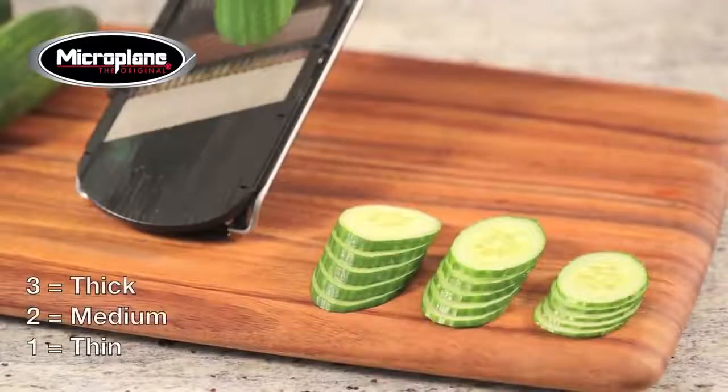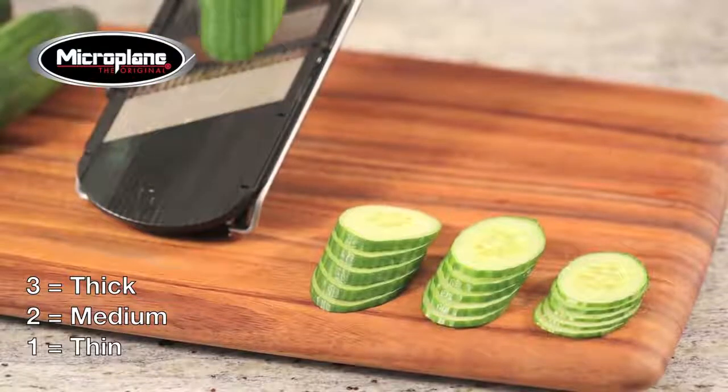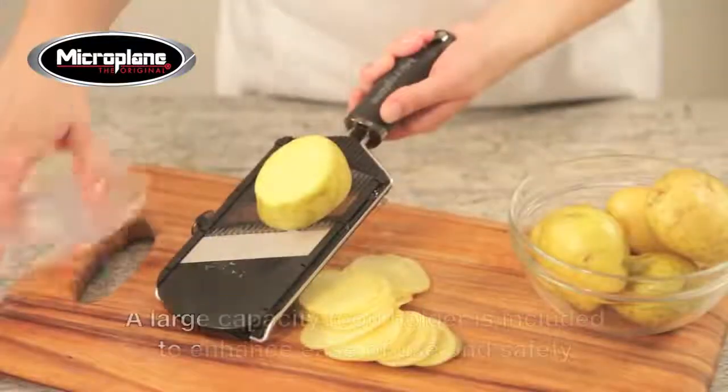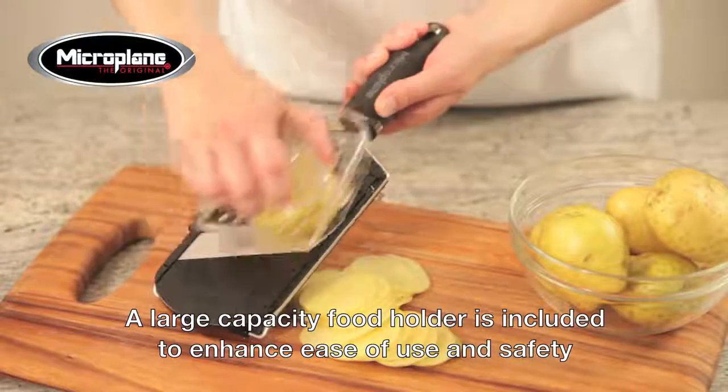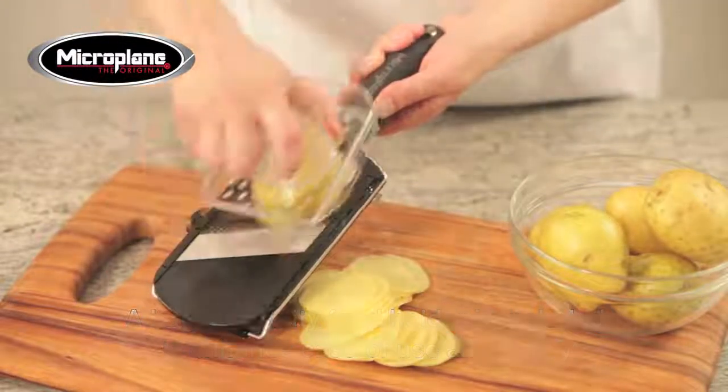With three adjustable levels of thickness, the Microplane slicer cuts from paper thin to thick. A large capacity food holder is included to enhance ease of use and safety, used by simply pushing food into the prongs on the textured plate.